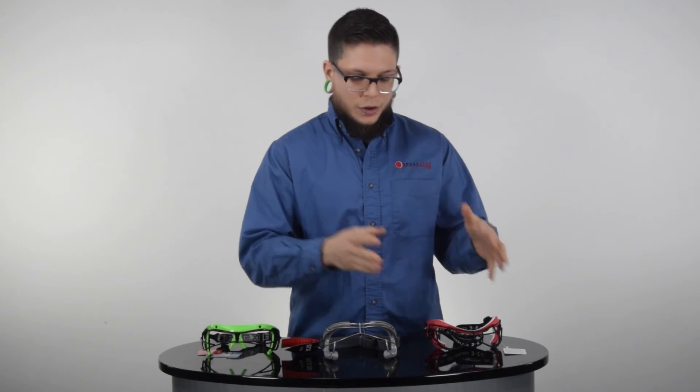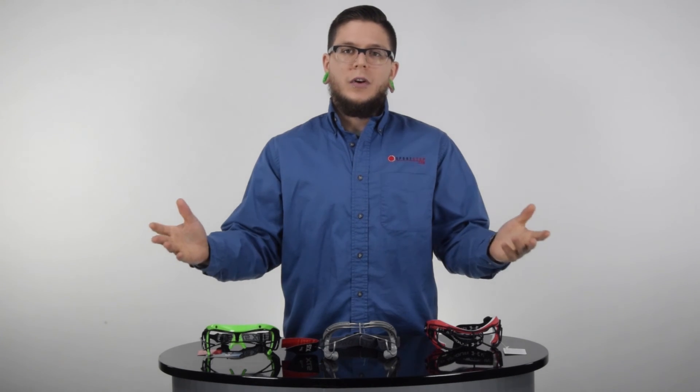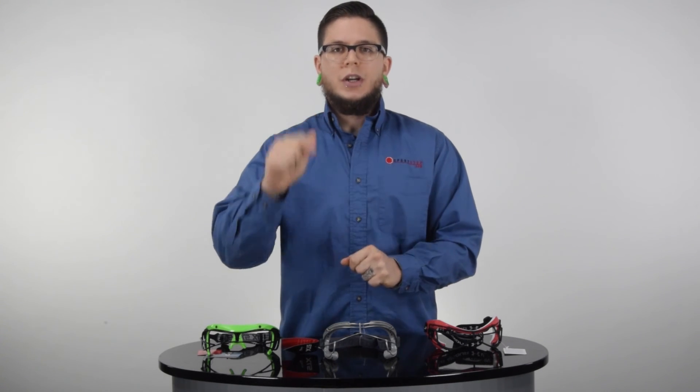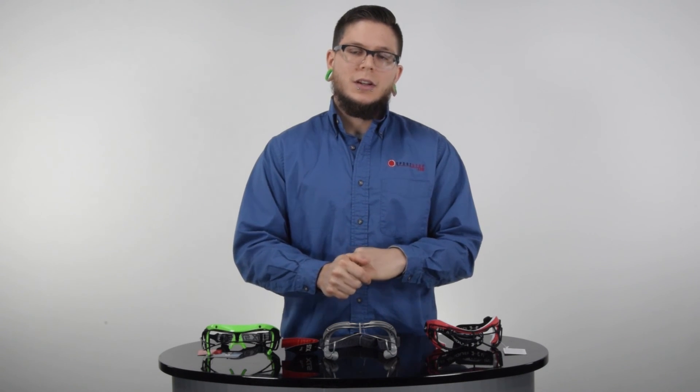So like I said, you've got a good, better, and best kind of option. But there's plenty of other options on the site as well — just go ahead and check out that category for the women's lacrosse eye protection. As always guys, thanks for watching and have a great day.